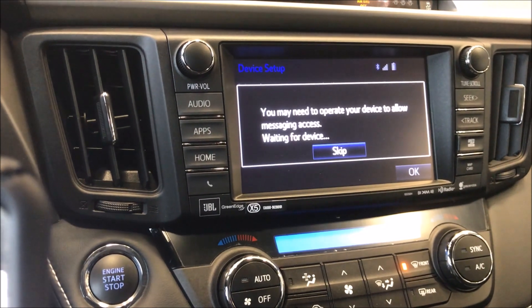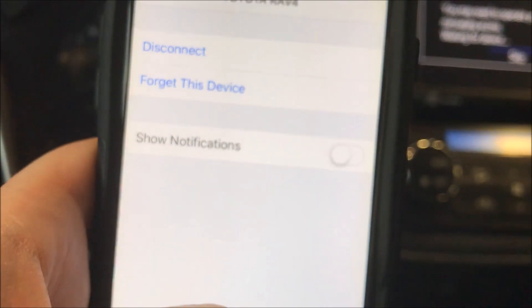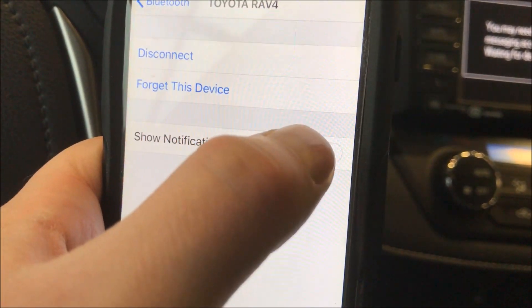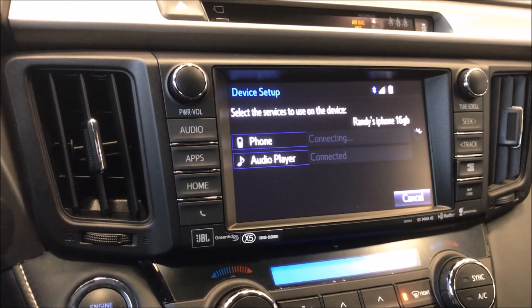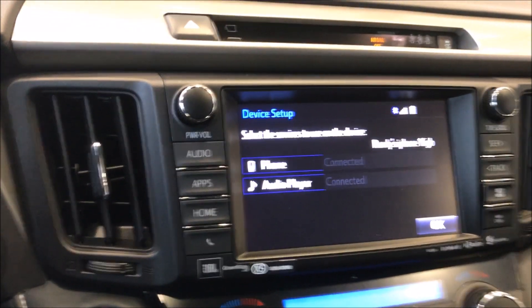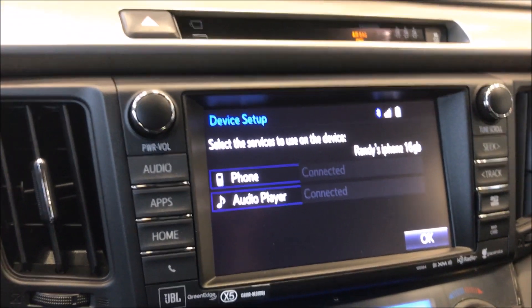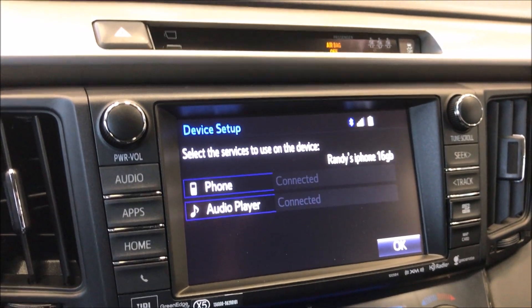I hit 'Allow.' This vehicle will also allow it to read text messages to me when they arrive. I hit 'Show Notifications.' Now when someone messages — in this case Randy — when he gets a text message it will say who the message is from. He can choose to hit 'Read' and it will read it to him so he can still drive and hear his message safely, or ignore it to read at a later date.